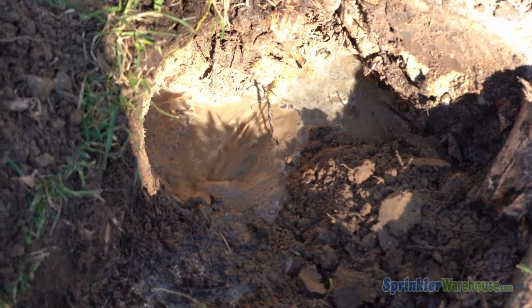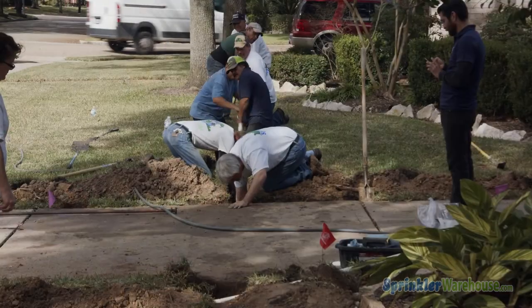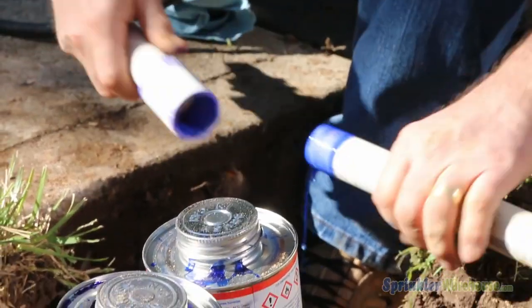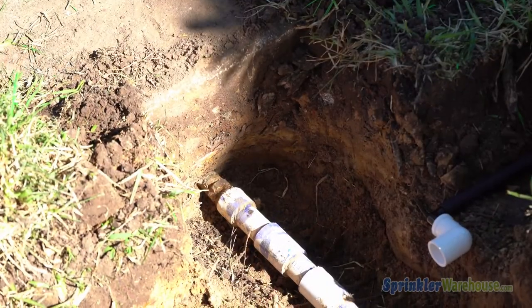Turn off the water. Larger or smaller areas can be excavated by adjusting the length of the PVC pipe. The kit can be used again and again by adding a coupler to the PVC pipe or purchasing additional PVC reducing adapters.